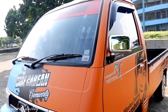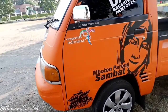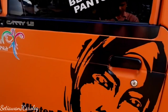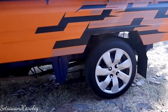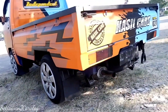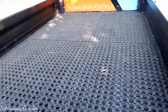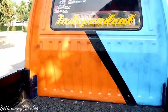Dari sisi eksterior sebelah kiri, dia berbeda warnanya sama yang kanan—yang kanan biru, yang kiri oranye—tapi untuk stikernya sama. Dari sisi samping kanan kiri, sama untuk velg dan lain sebagainya. Posisi mobilnya agak diceperkan, biar lebih dapat style-nya. Dari sisi baknya, dia sudah dilapisi karet peredam biar tidak tergores waktu memuat cabai atau barang apapun di belakang, biar lebih aman, lebih enak dilihat, lebih bersih.